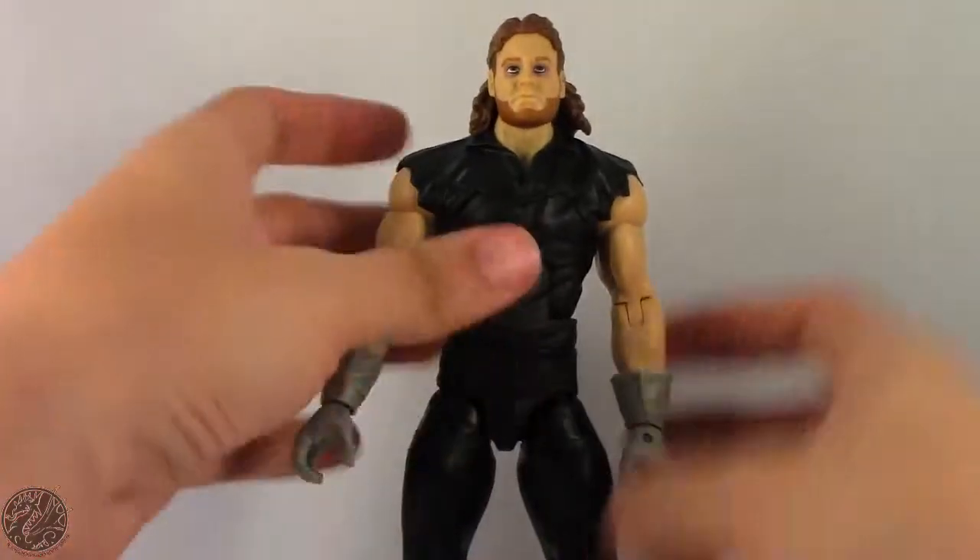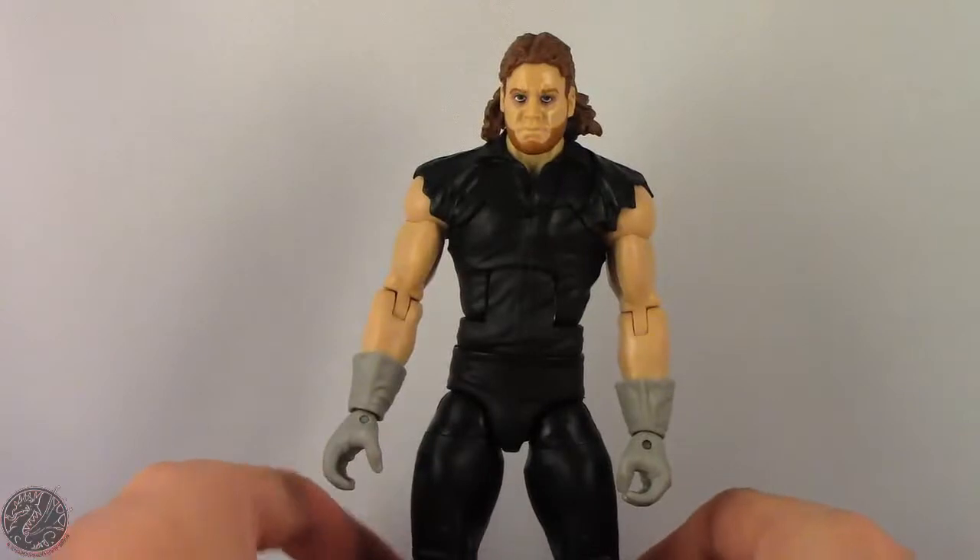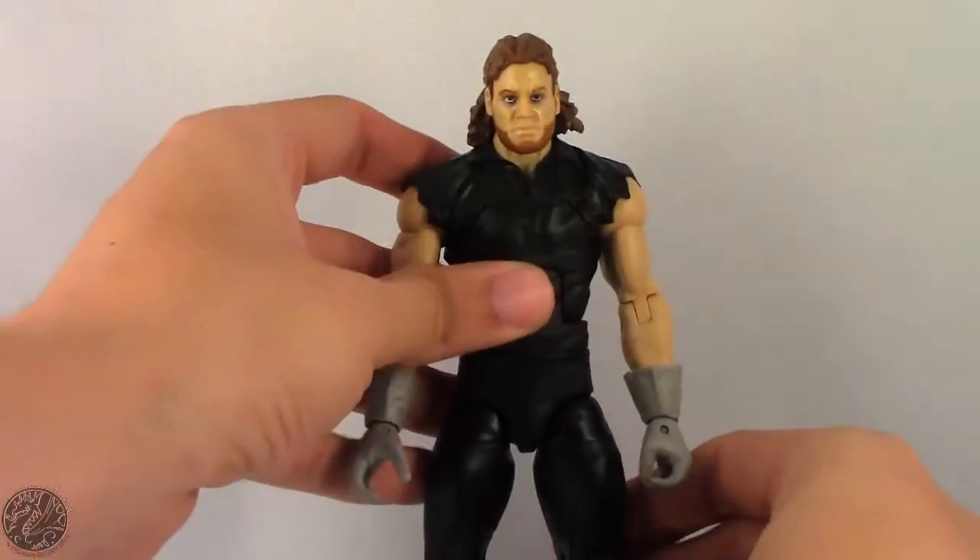Really nice figure, really good articulation. What I'm going to do now is get him posed up and move on to my final thoughts, then we'll wrap up this review — so sit tight everyone.